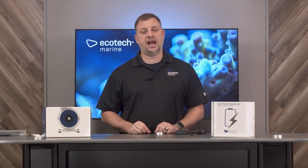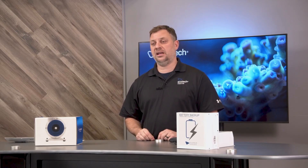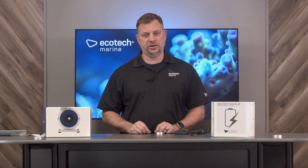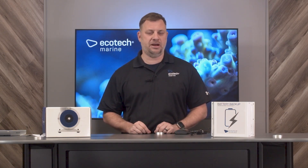With the Vectra calibrated and the battery backup functioning, now is a good time to test your battery backup. The battery backup is a lead-acid battery and typically has a life between three and five years. In between that time, you're going to want to test it periodically to make sure that it's in tip-top shape in the event that you actually need it in a power outage.